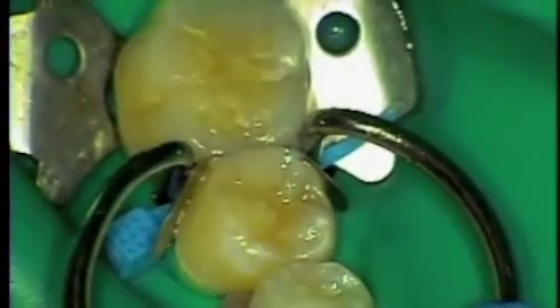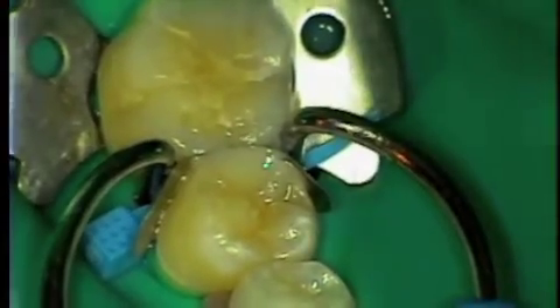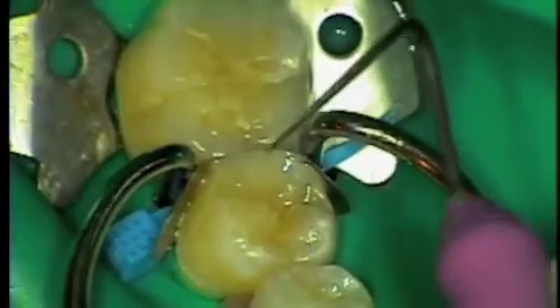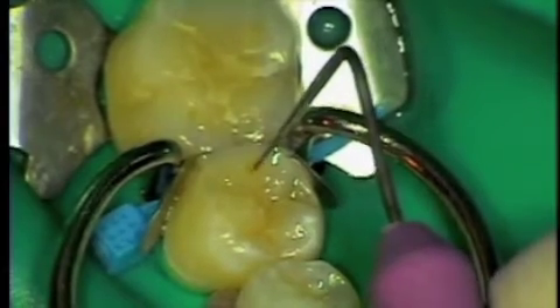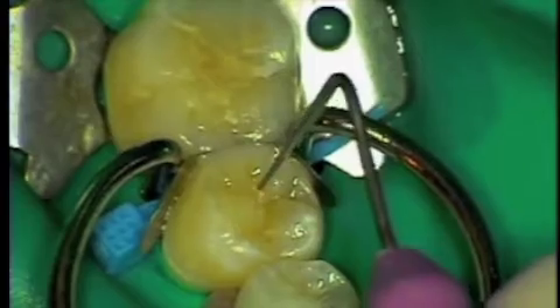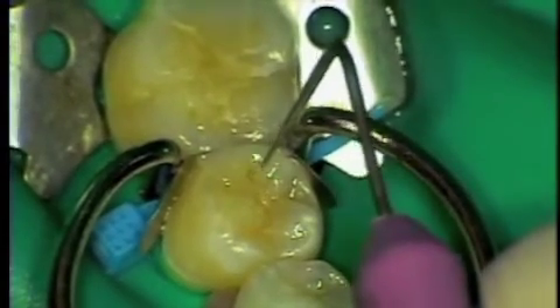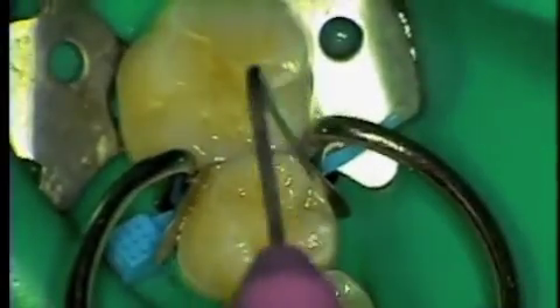Now to get that nice characteristic look, what we do is a little bit of Tetracolor or Kerr Color Plus on an endophile — this is a Mayfair instrument — and placing it inside the composite and then moving it around creating a groove. Now while it gives you a groove formation, what it's really doing is separating the composite so when you cure it, you're reducing the polymerization shrinkage of the composite.